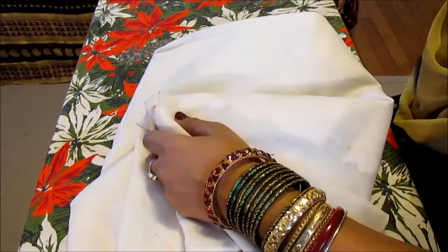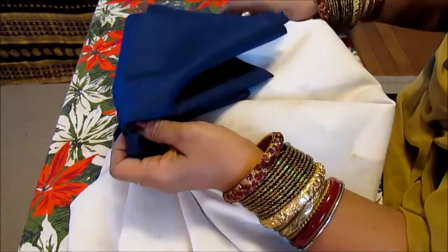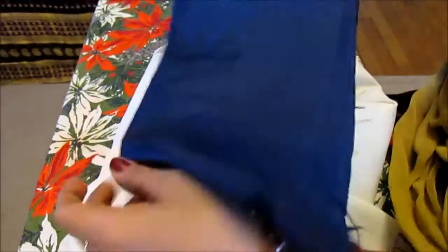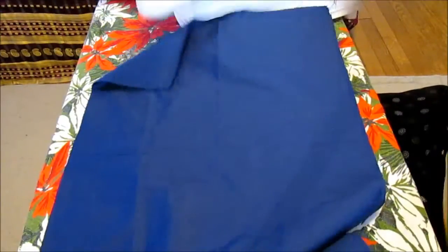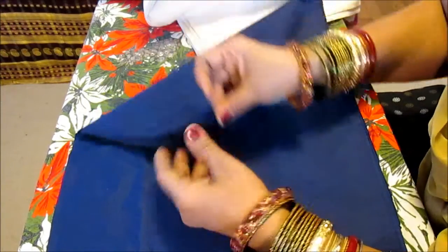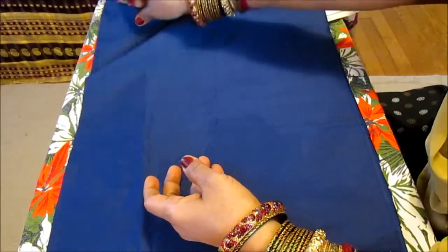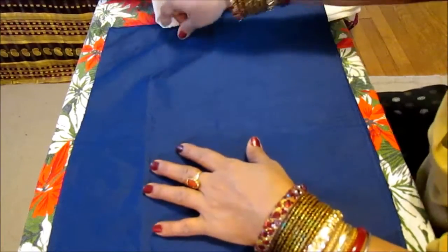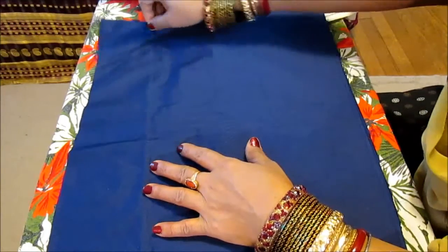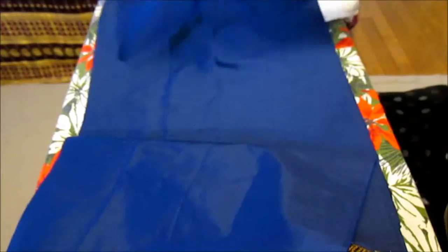Remember, when you do the design you have to put a bed sheet underneath. Let me show you — I'm going to use this design for practice. You see double fabric here, and I cannot make my design on it because these two fabrics will be glued together since the dimensional fabric paint acts as a glue. So in order to do that you have to separate the fabric and insert a bed sheet in between.